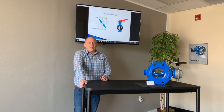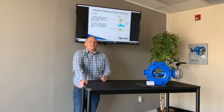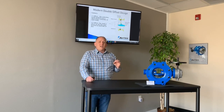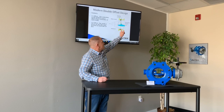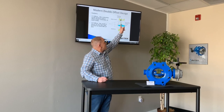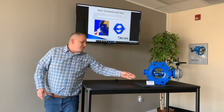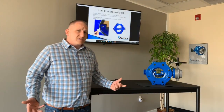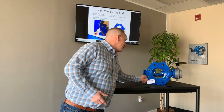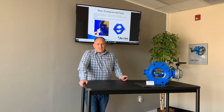As a reminder, the standard design requires you to push the disc through that seat and essentially rub and wear the seat in order to get it closed. Whereas on the double offset design, it has two offsets. The first primary offset is that the seat in the body is offset from the centerline of the valve body. The second offset is we put the stem on the back side of the disc. What that does is make it so that when the valve is in the open position, you can fit a business card in it — showing you there's no touching or rubbing. So you're not getting that deformation of the seat or the seat set.